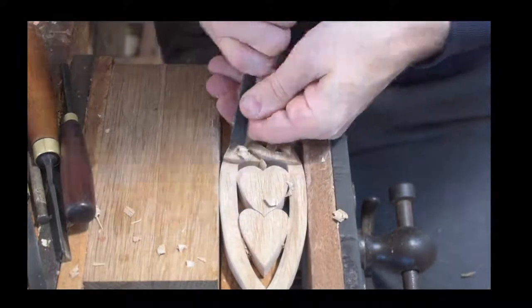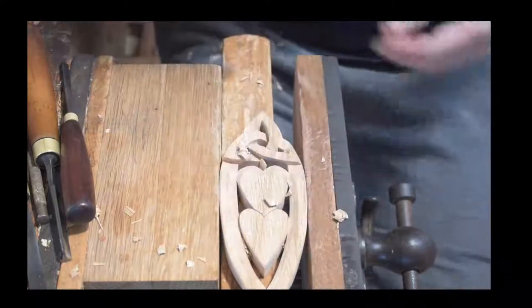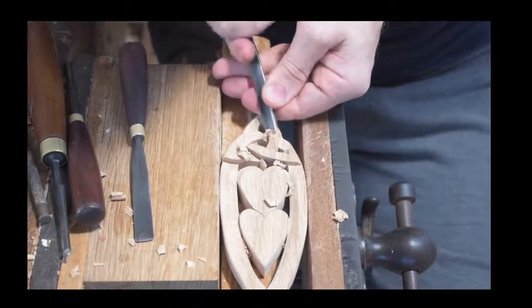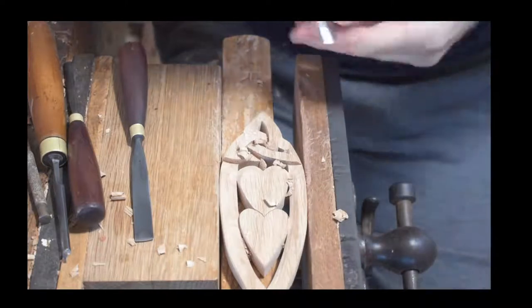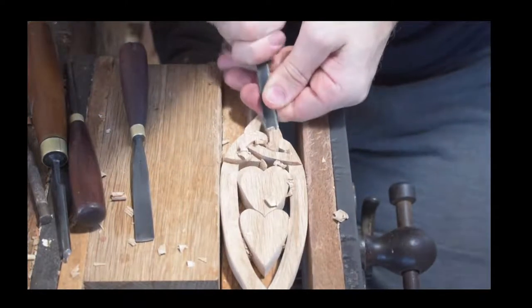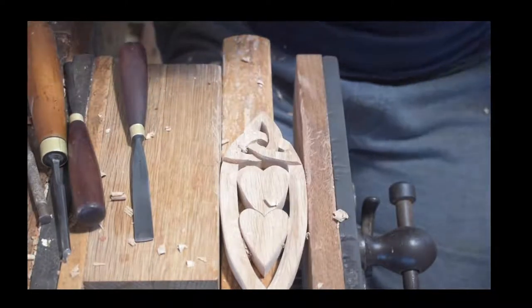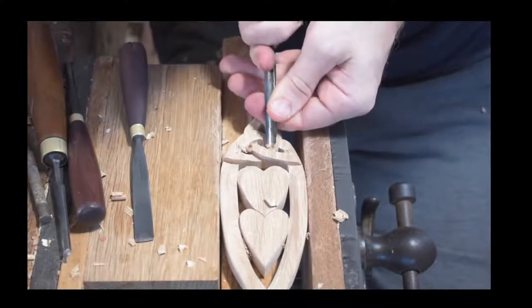Anybody watching — if you've got any comments or want to ask any questions, please do. Yelly says beautiful spoon — thank you, Yelly! If you need any help with your carving, feel free to ask us. We'd love to help you out. Anything that's causing you problems in your carving, get those questions in.